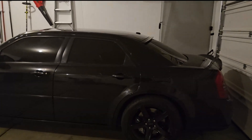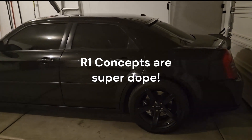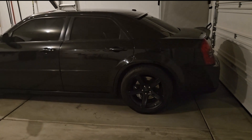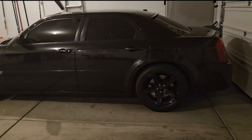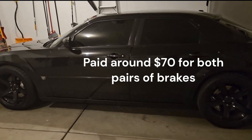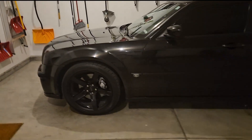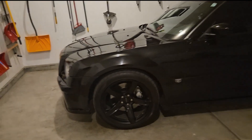The brakes I ended up getting were R1 Concept brake pads — ceramic, very good. Better than the OEM Brembo brakes. They have less dust, they don't squeak at all, and the stopping power is solid. Very happy about that. Quick update on the brakes.